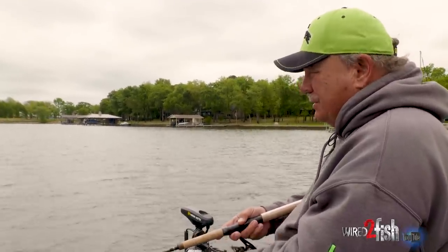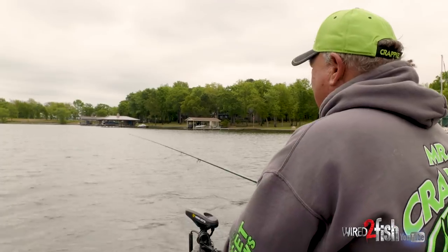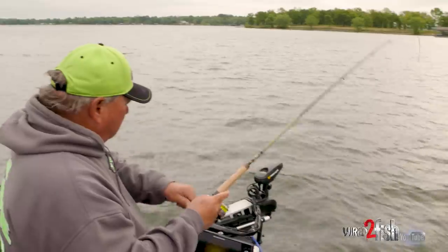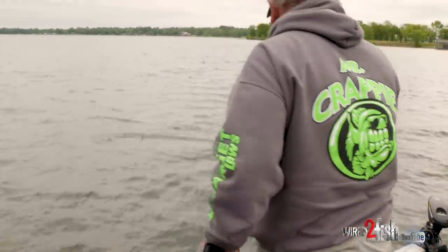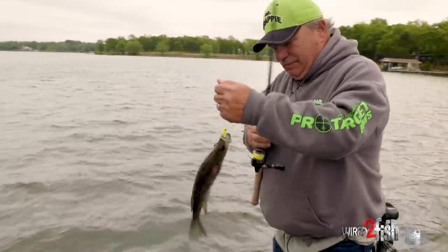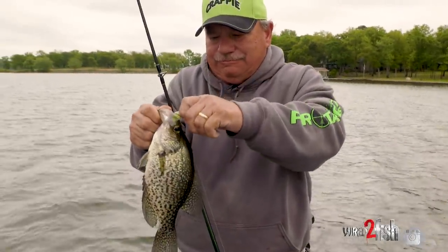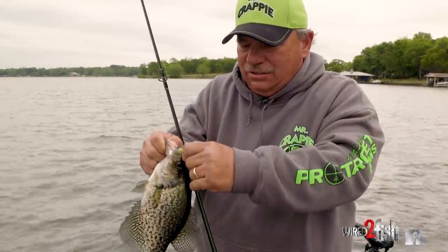I'm just trying to stay out on the edge of it — sometimes I throw into it, come over the top, and they'll come up by that eelgrass and hit it. Right there, right there boys! Whoo, he's mad — oh, look at that pretty crappie right there. Sweet — oh, he's got a little skin on the side of it. Man, I hate it when it gets right there in the nose.